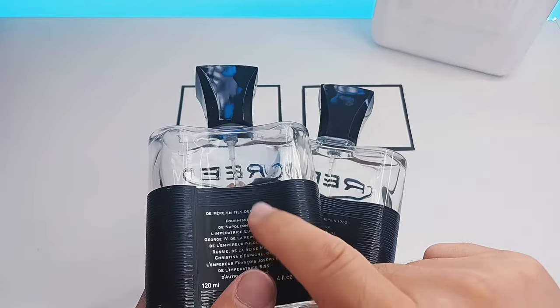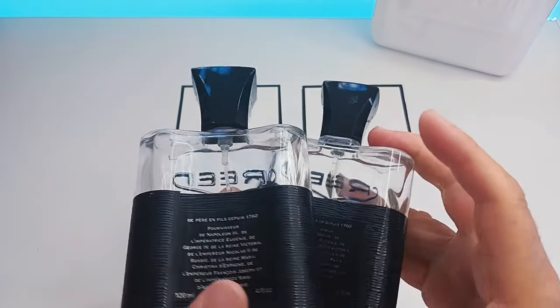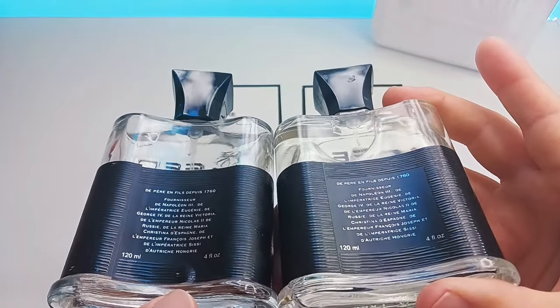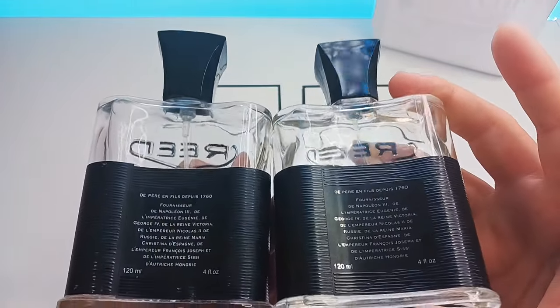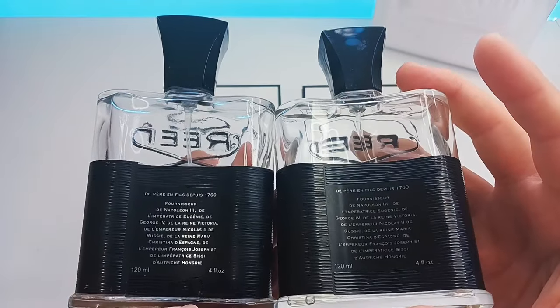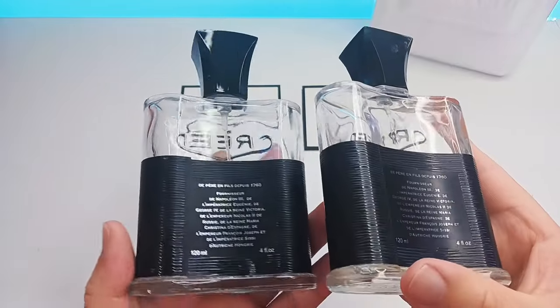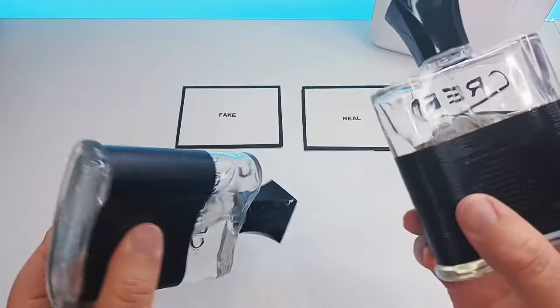With the writing, the one on the left that I'm pointing to has quite thick font — it's different to the one on the right. The one on the right is the real font and it's quite thin and really pleasing to the eye, whereas the one on the left is a lot thicker, and that is one way you can definitely tell.